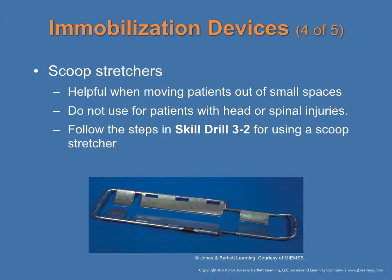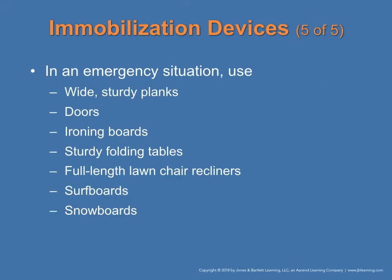The scoop stretcher is helpful for moving patients in small spaces but is not used for head or spinal injuries. The skills for using it are found in drill 3-2. In an emergency situation where proper equipment is unavailable, you may improvise using wide, sturdy planks, doors, boarding, ironing boards, sturdy folding tables, full-length lawn chair recliners, surfboards, or snowboards. Remember, you have to improvise sometimes.